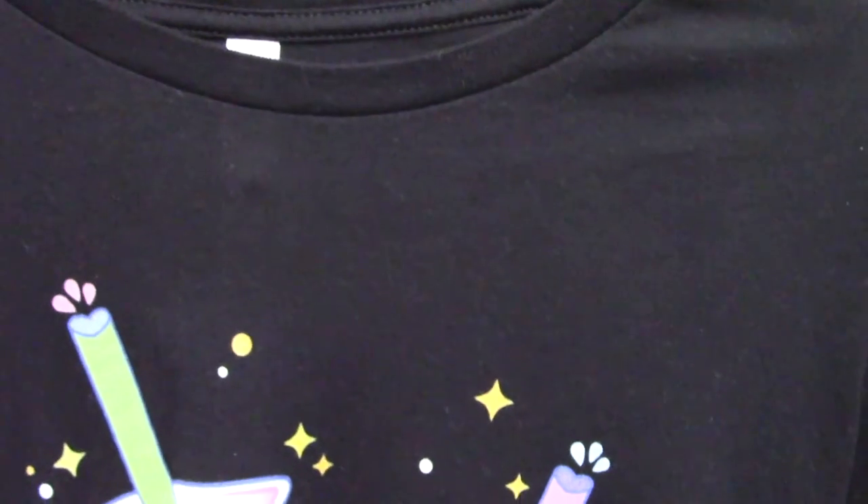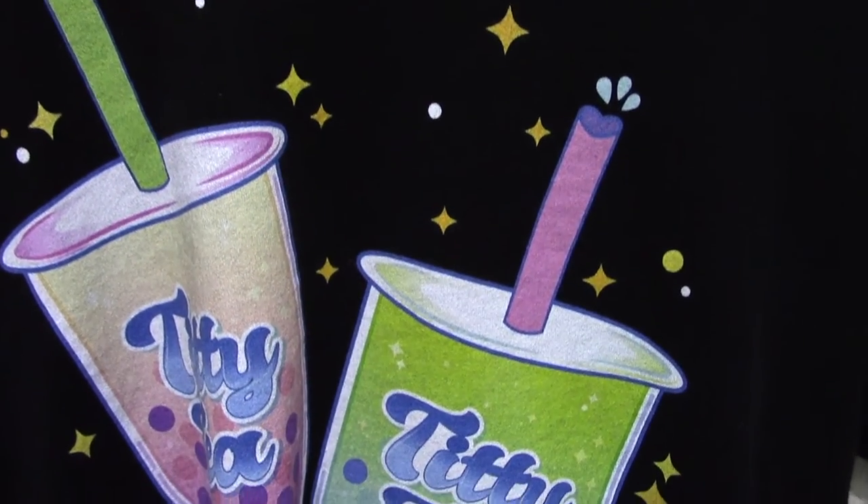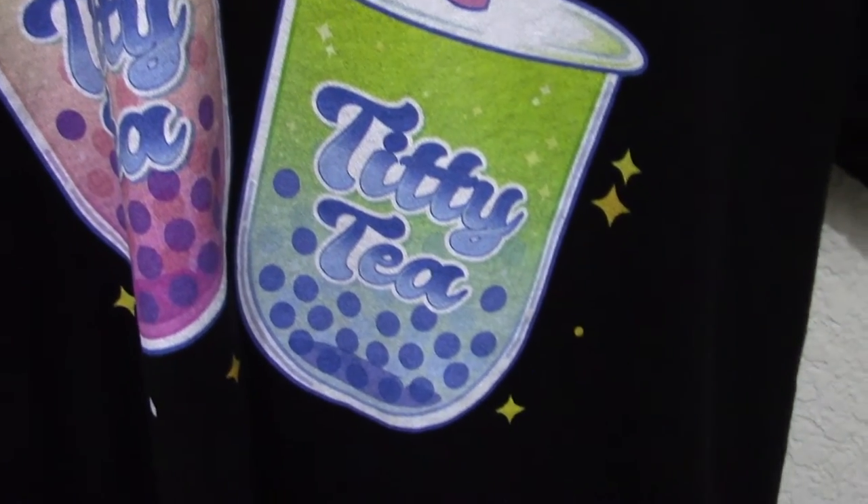You can see the Titty Tee Boba shirt that I have. This is a black Bella plus Canvas shirt — Bella plus Canvas is the brand. It's a unisex medium like the last one and it's made out of 100% cotton. Like the first shirt, this shirt's pretty comfortable, a little long on me, but considering I'm 4'11", any shirt is gonna be a little long on me.